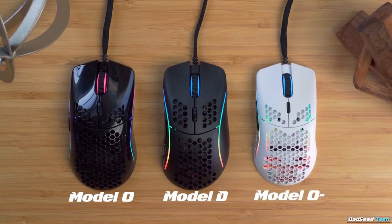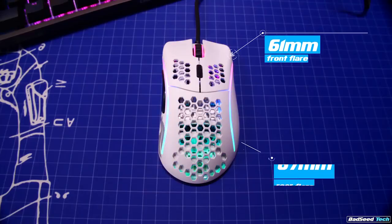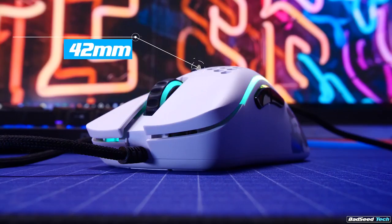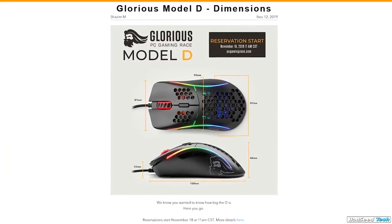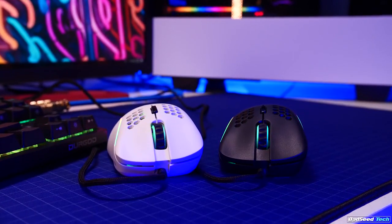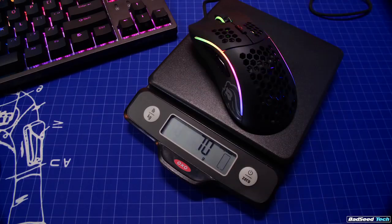Overall, the mouse is much similar in size to the Model O versus the O-. There may be a D- on the way, but I sure hope Glorious calls it the little D. Length here is 128mm, 61mm at the front flare, 67mm at the rear, and 63mm at the grip. The height at the top of the hump is 42mm. That front measure of 33mm is actually to the top of the scroll wheel, or about 3mm taller than the Model O. It's still a low front, with only about 16mm from the desk to the front edge of the triggers. Despite those larger dimensions, they still managed an official weight of 68 grams for matte and 69 for glossy, give or take a couple grams on my scale.